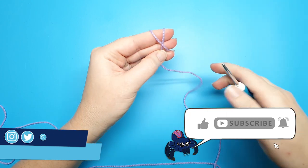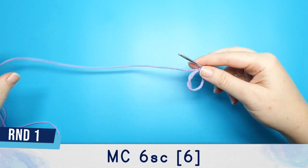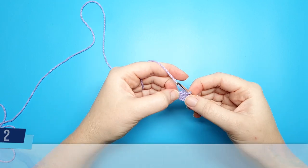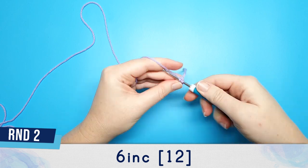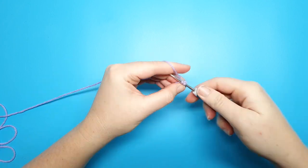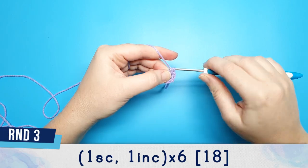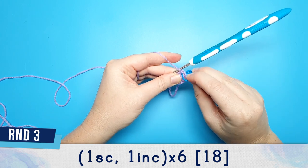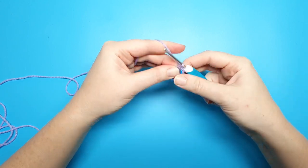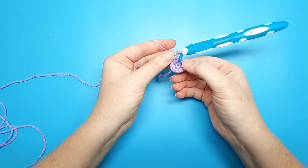In part one of this pattern we're going to be making and assembling the pots. We're going to begin pot number one with six single crochet in a magic circle. Round two is six increases. Round three we're going to do one single crochet and then an increase in the next stitch, and we're going to repeat that pattern for the entire round — one single crochet, one increase, six times.